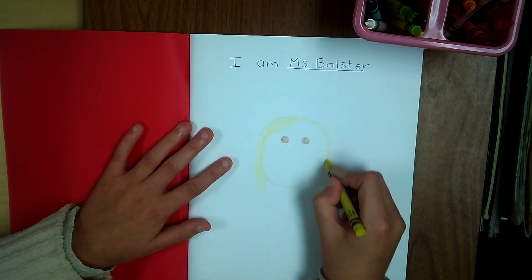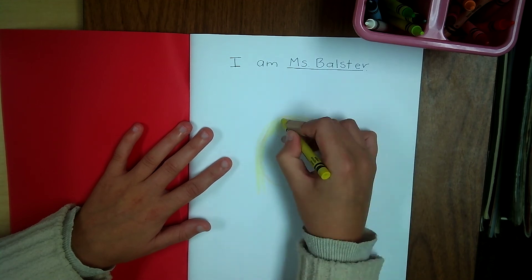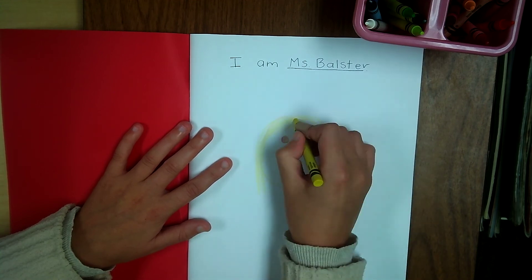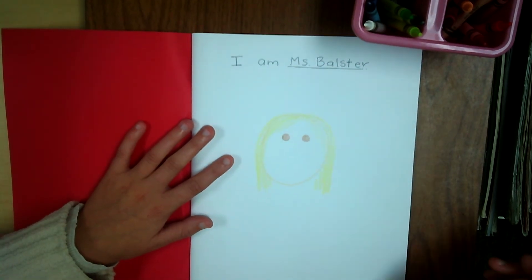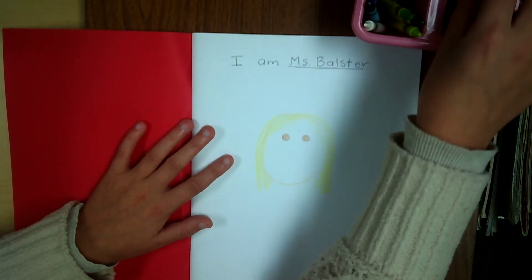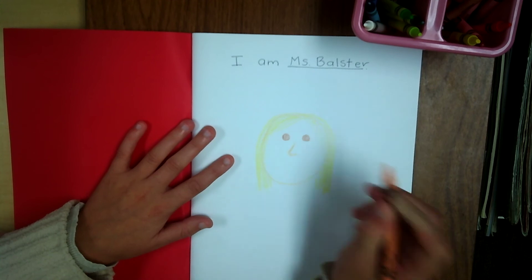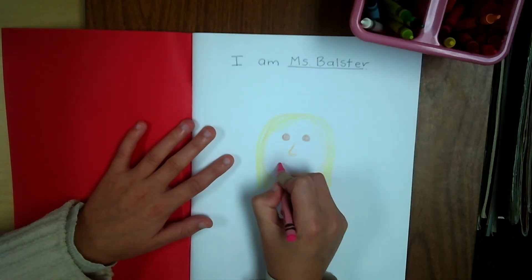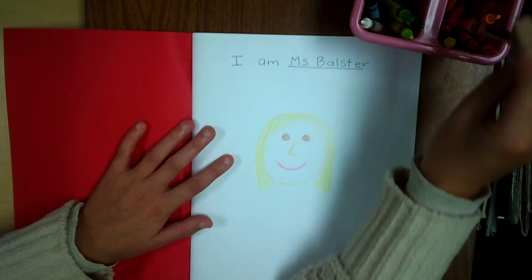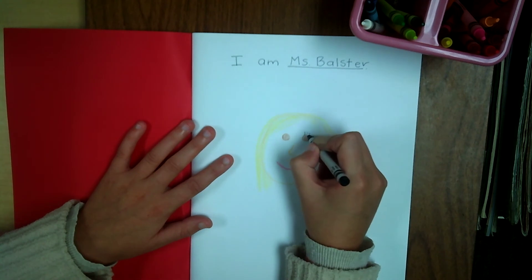Some friends have curly hair — mine is just pretty straight. You can draw just your face or you can draw your whole body. After I draw my hair I need a nose. And I need a mouth of course — I like to smile, so I am going to have a smile. I also forgot that I have eyelashes.